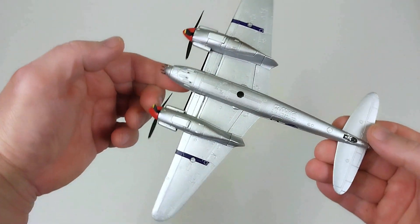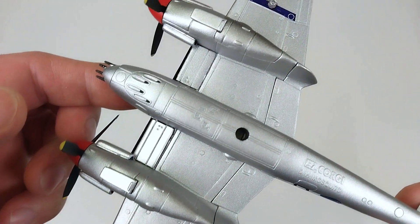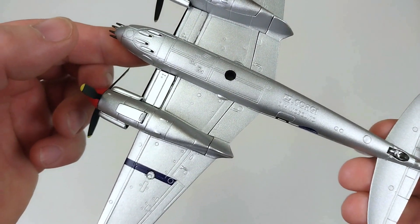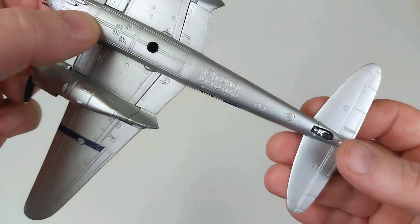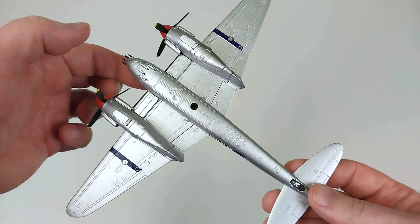We'll turn this Mosquito over and have a look underneath for a closer look at those details. We'll be putting some landing gear into those engine nacelles. It does look very tidy underneath. There's the stand hole for mounting the aircraft on the stand, and it does have a little tail wheel. This is of course set up for in-flight display.